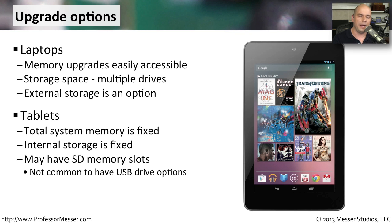With laptops, we can plug in a USB device and effectively upgrade to a lot of storage, but you don't have that USB connectivity on a tablet device.